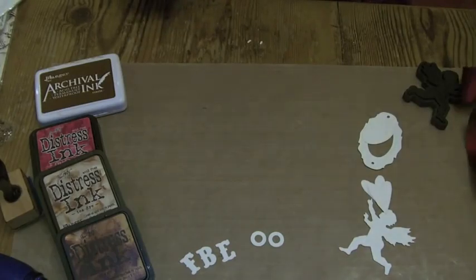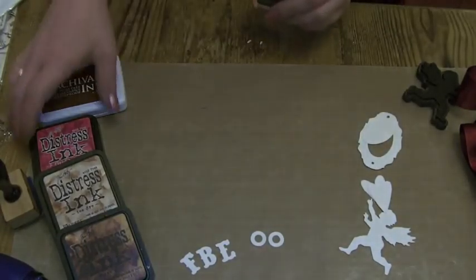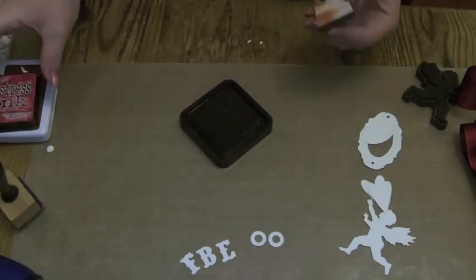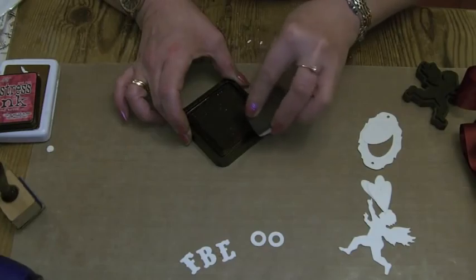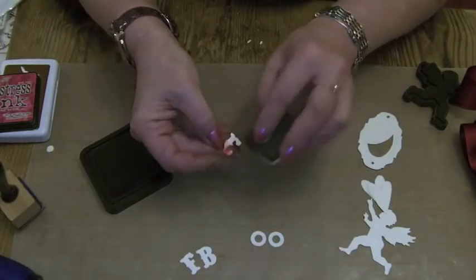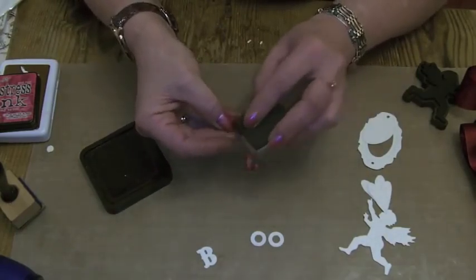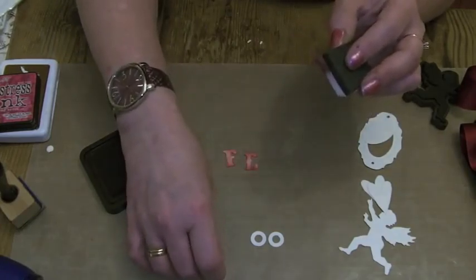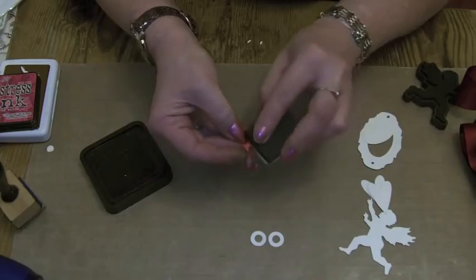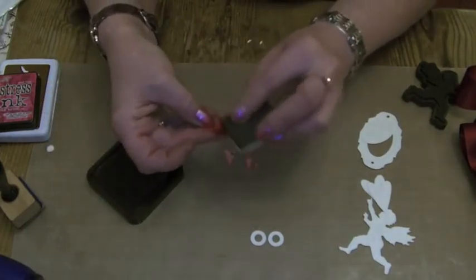Just find my little ink pad. I'm going to move all of these out of the way. So a small amount of ink — this is the Fired Brick — and I like to pick them up and tint them. I'm just going to lightly tint them by just catching the stamp on the edge of the paper, and then working the ink in. To get a darker effect you just go over with more ink.